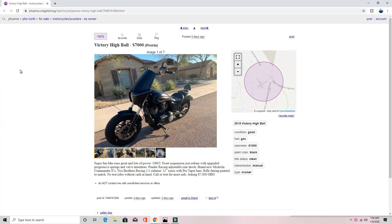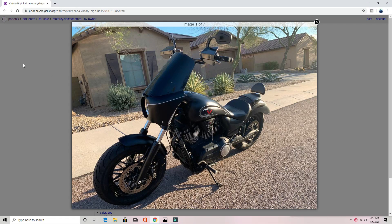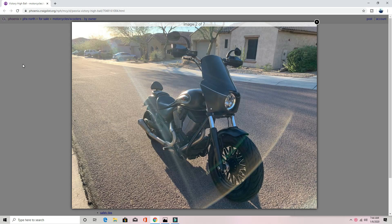I was perusing Craigslist looking for some new bikes and I came across this little gem here. Now I'm not going to be buying the bike and I'm not even going to be going out to look at the motorcycle — we'll go into why in a little bit. Let's take a look at it; I'd love to hear what you guys think, and I'm going to break it down and see how good a job he did turning this Victory into a club-style setup.